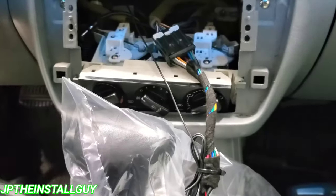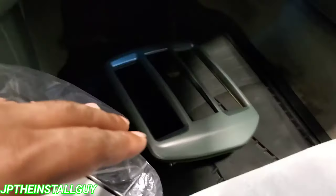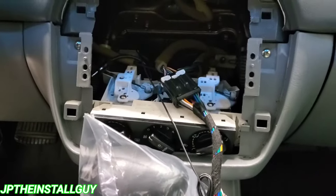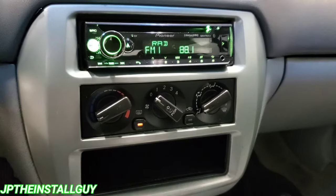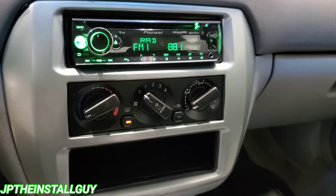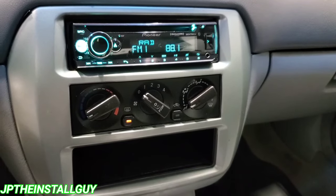Let's go ahead and slide this thing in and get the dash cover back on. Here's what it looks like when it's all said and done. If you found any value in this video, please don't forget to like, share, subscribe, and comment — all that good stuff. Until next time, this is your boy JP signing out.